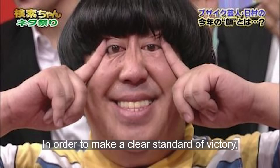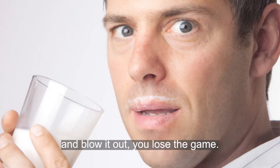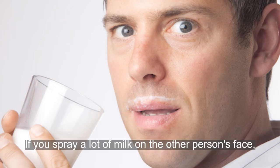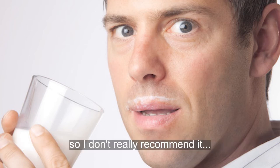In order to make a clear standard for victory, there is also a rule that if you put milk in your mouth and it comes out, you lose the game. If you spray a lot of milk on the other person's face, it will be hard to recover from. So I don't really recommend that rule.